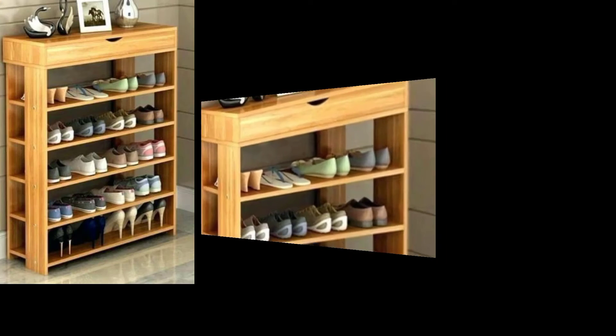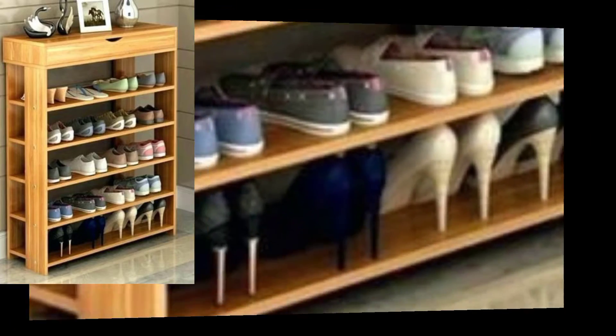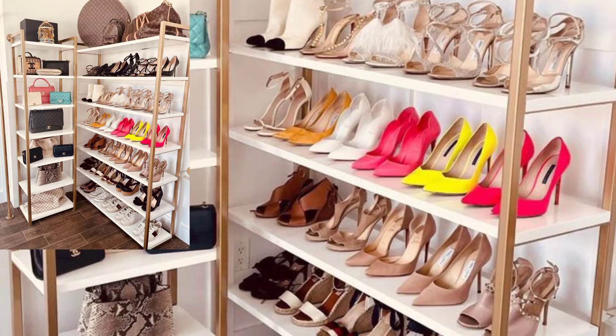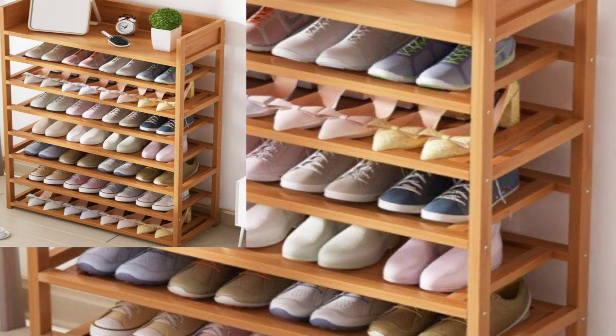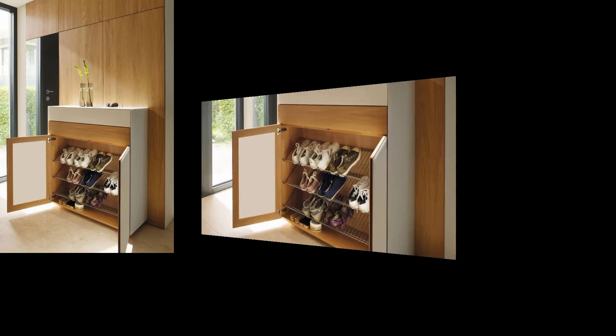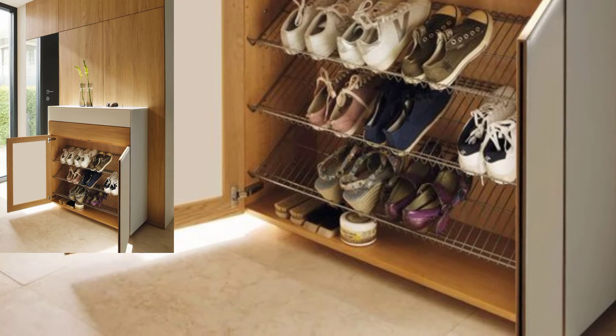A well-designed shoe rack makes it easy to find shoes to wear. Our well-selected shoe rack ensures that your shoes remain in good condition. It also ensures a positive habit of keeping the home organized.